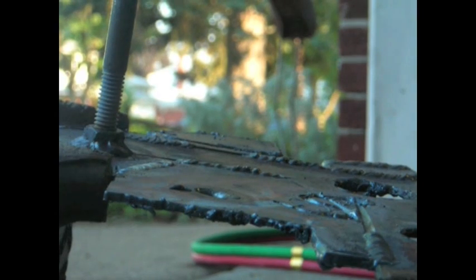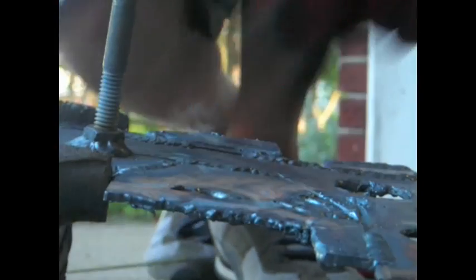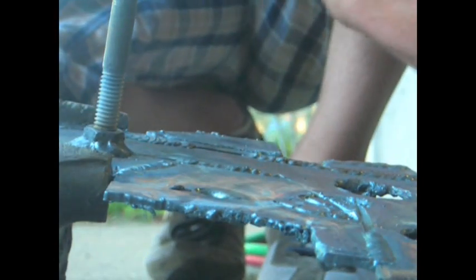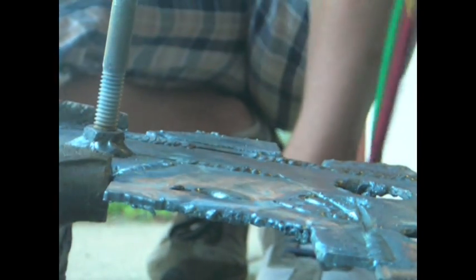I have this small piece tacked up. Now I'm going to set up the camera and we'll get a close-up view of me welding it. I've got my torch right here and I will light it.